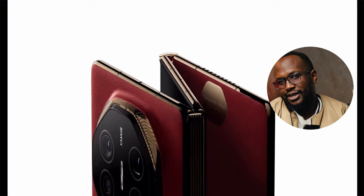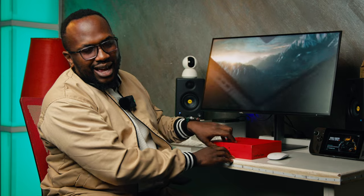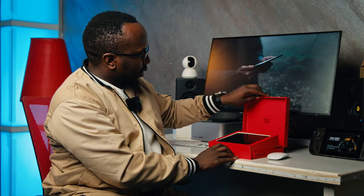Honor, a sister company to Huawei, is claiming the lightest foldable. Courtesy of the guys over at Price Point — shout out to Jeremy — we have the OnePlus Open, the very first attempt by OnePlus at the foldable line.